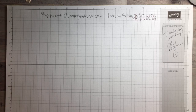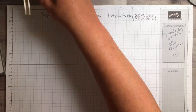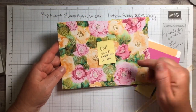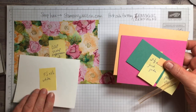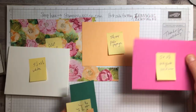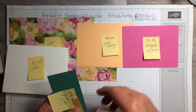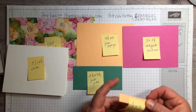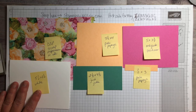So this is the punch we're using — it's the rectangle postage stamp punch. Here are your supplies: a piece of the Expressions in Ink DSP, a piece of white card stock at five and a half by eight and a half folded in half, a piece of five and a quarter by four pale papaya, a piece of five by three and three quarters magenta madness, a piece of two and one eighth by four and a half, and a piece of one half inch by three. We've also got a seven-inch piece of pale papaya ribbon. If you want, take a screenshot of that.